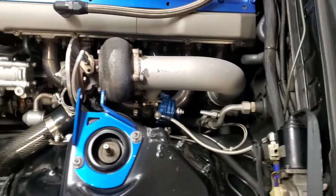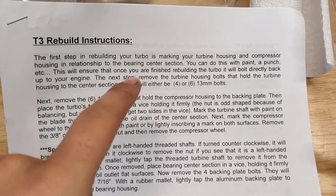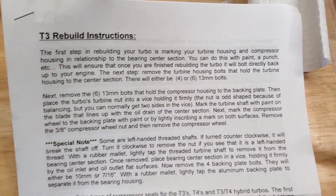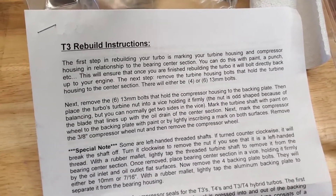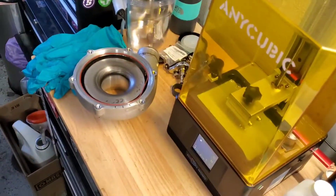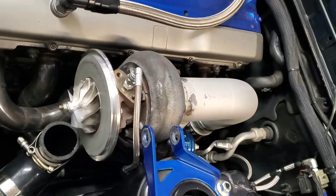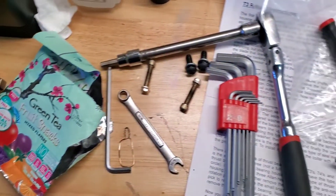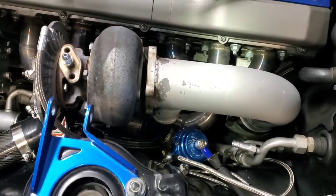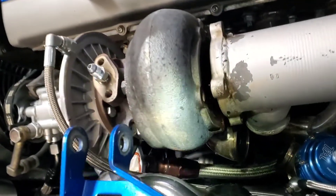I'll be taking this out of the car before I go any further — I have to unbolt my downpipe and get this whole thing in the vise. First step in rebuilding your turbo: make sure the turbine housing and compressor housing are going to be lined up. I already marked mine with three lines on the back of the housing. Do the same with the turbine housing. Disconnect your wastegate, downpipe, feed, drain, and then you're ready to take it out.